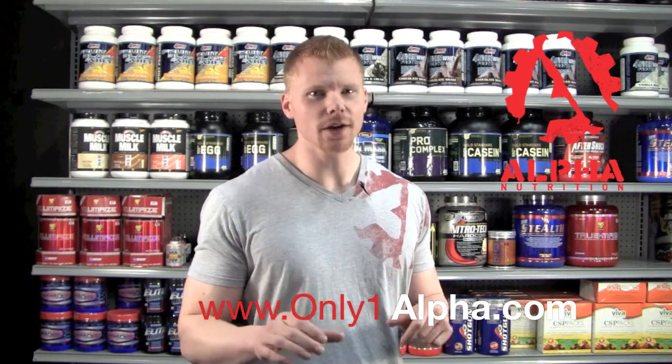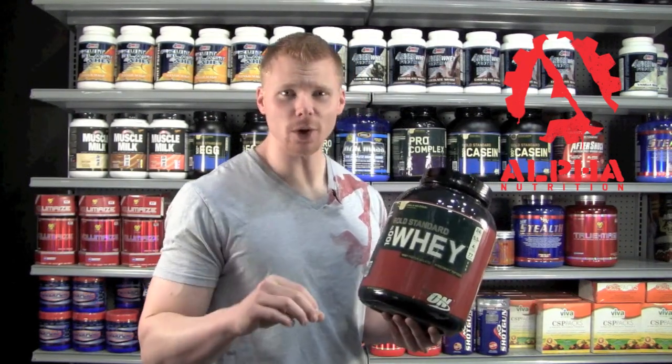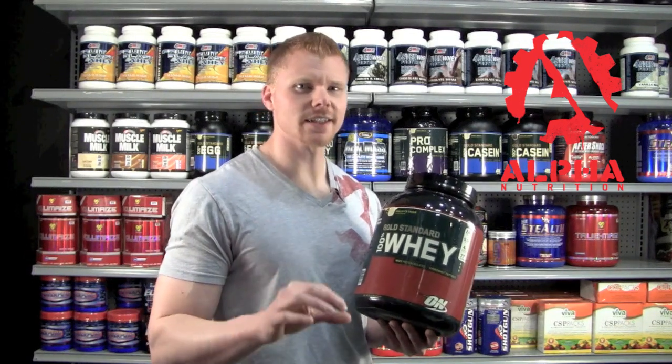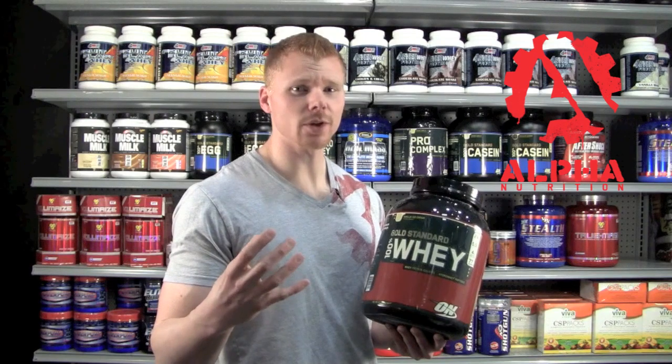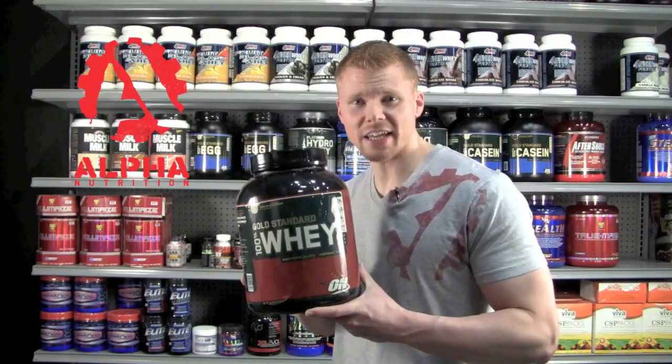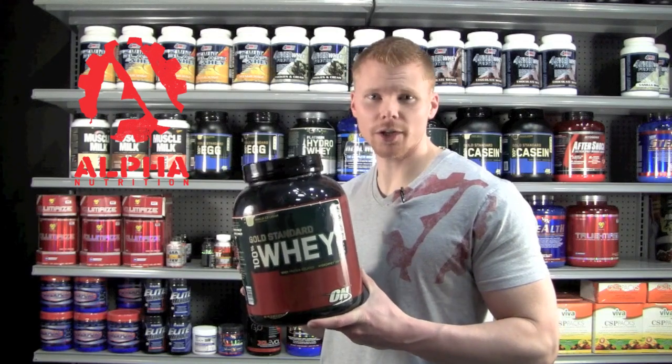Today we're going to rate and review the product 100% Gold Standard Whey by Optimum Nutrition. Click over to our website for a further in-depth review. It offers a very pure blend of whey protein isolate along with hydrolyzed protein for very fast and quick muscle building power. It also contains a very high dosage of glutamine and branched chain amino acids for quick recovery and muscle repair.